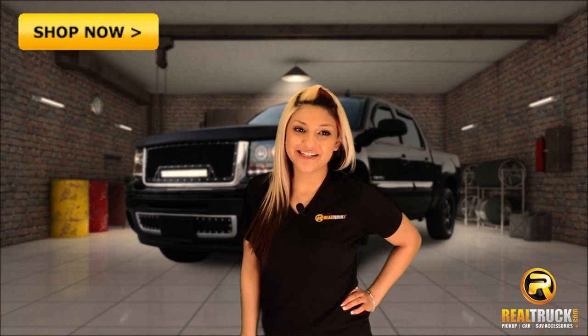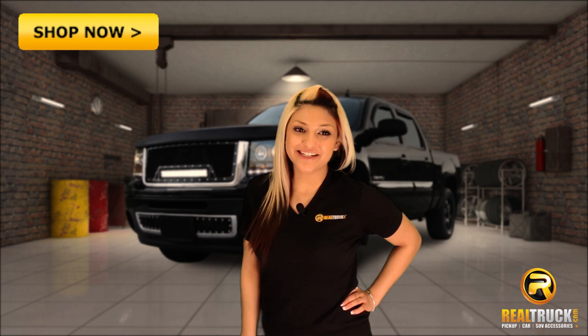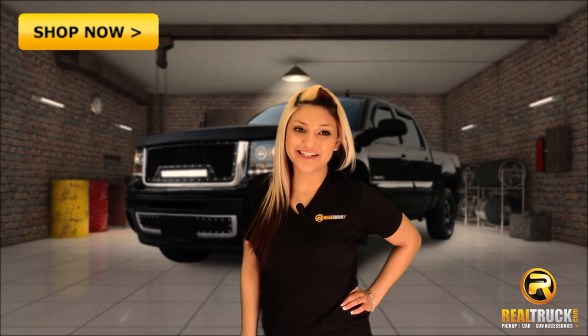Dress up your vehicle and add some style with the Matte Black EGR Bug Shield, available now with free shipping at RealTruck.com. Just click the shop now button.